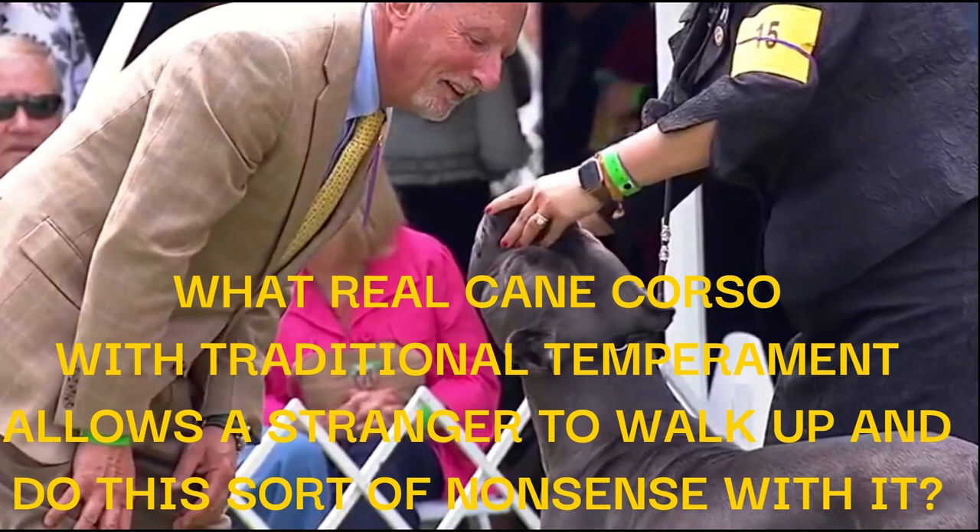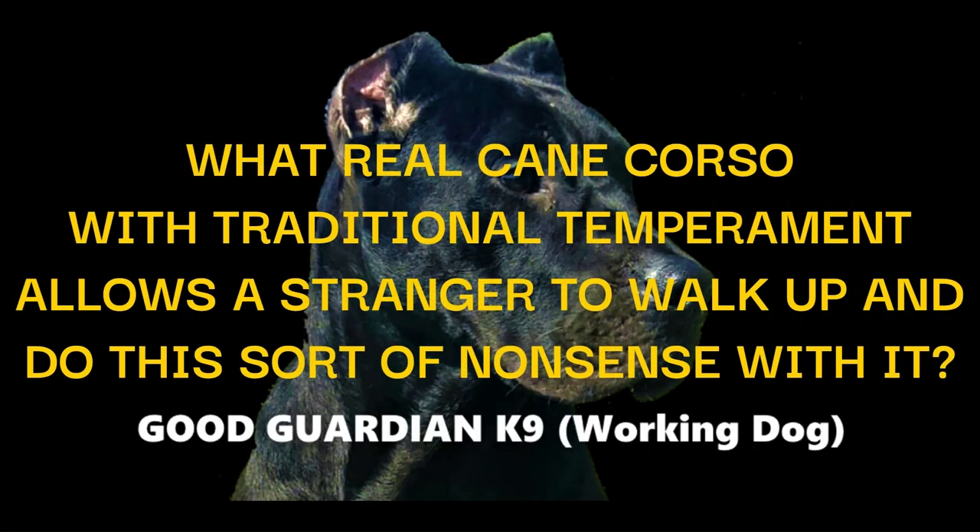We will stop at this point for today and continue this short journey on no loose skin or boxer blood in Cane Corso in my next video. Hopefully you find it informative so far.